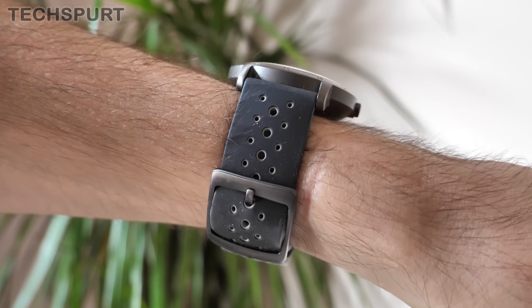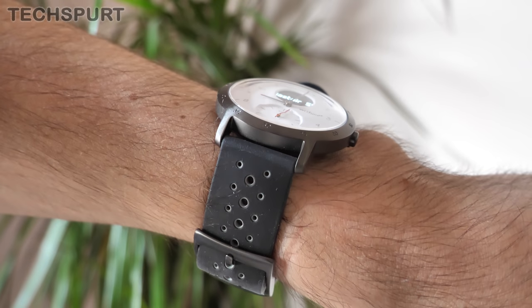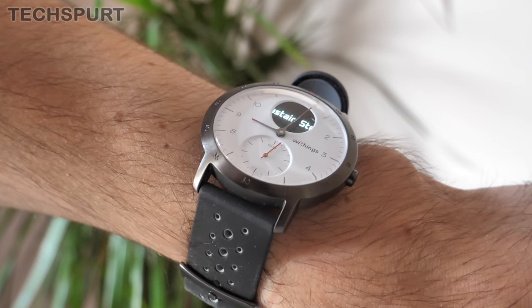One of the best things about the Steel HR Sport is the battery life — it's absolutely sublime. Most smartwatches will keep you going for maybe a couple of days, if you're lucky a week or so. But this bad boy can keep going for weeks and weeks, thanks to the reduced size of that monochrome display. I've been using it for close to a month now and it still hasn't needed to be recharged. Although, of course, if you're tracking exercise sessions every single day, that battery life will deplete faster.